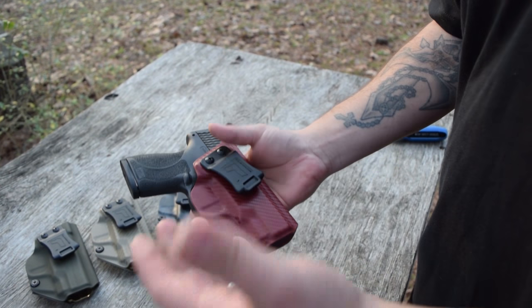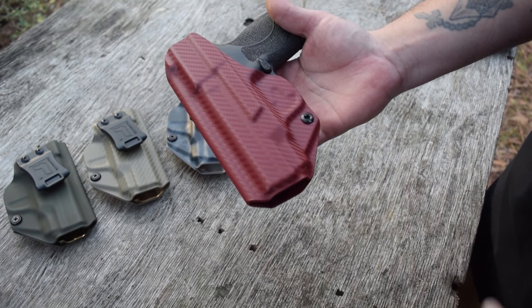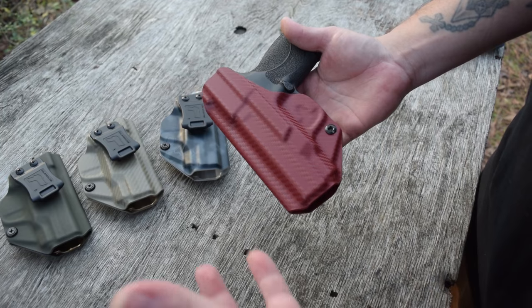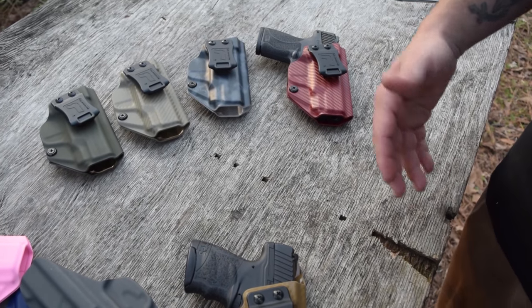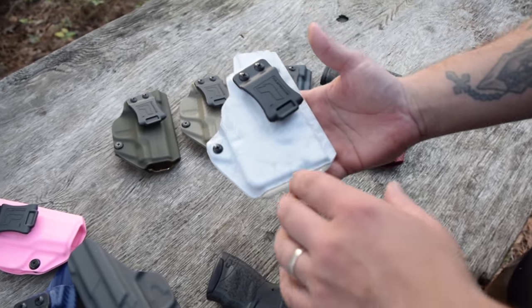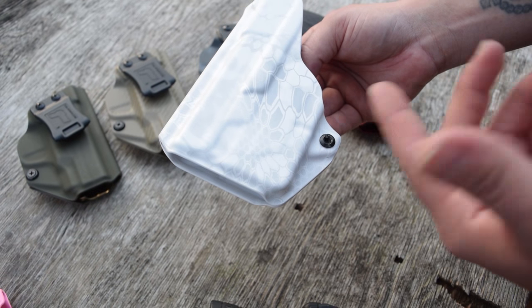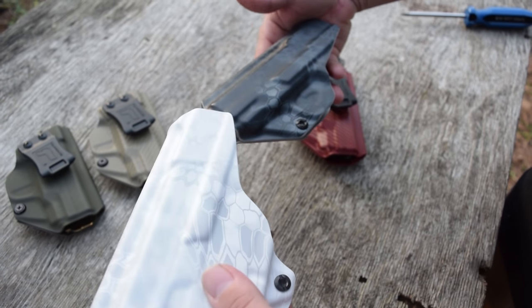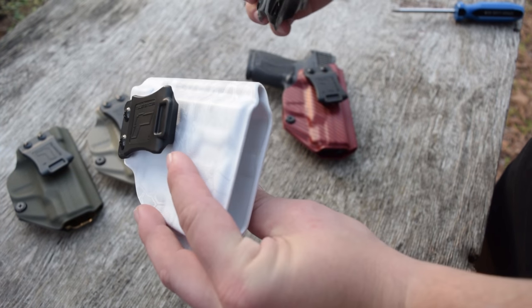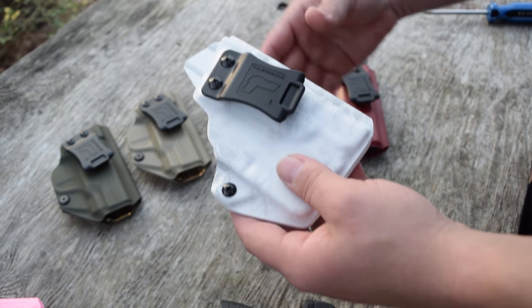There are a lot of cool features and cool colors — and that's one thing I wanted to show you guys, just how many cool colors they actually have: the carbon fiber and then the regular materials. One other color I want to show you — and I'm kind of ruining a future video here — but I just had to show this: the cryptic Yeti. This is a very, very cool design. I've never had a cryptic Yeti from Tolster and they actually sent me one. It just looks awesome, especially with the black accents on your retention screw and your clip.